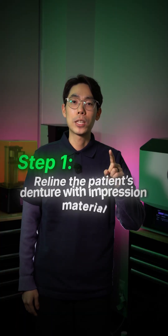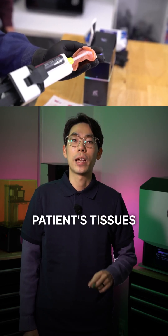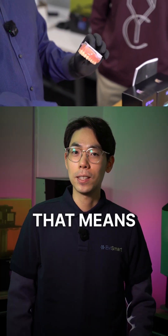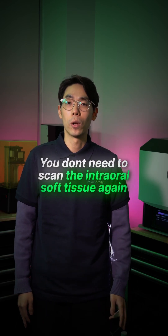Step 1: Reline the patient's denture with impression material. This makes the denture perfectly adapted to the patient's tissues at the time of scanning. That means the denture is the tissue reference up to date, so you don't need to scan the internal soft tissue again.